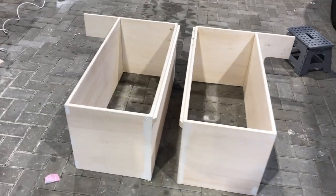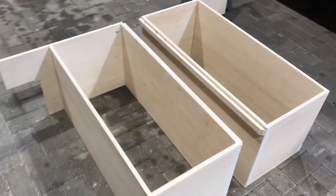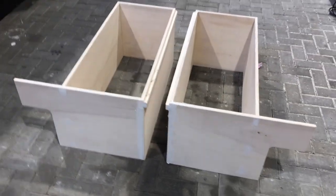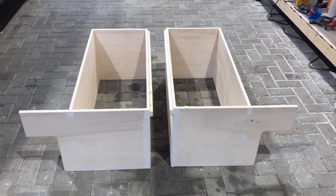Here are the first two boxes started to be assembled — we'll go and have a little dry fit inside the van and see how they look.